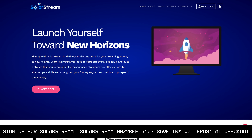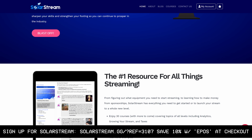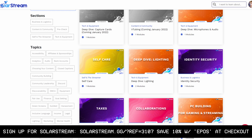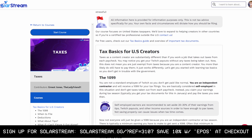Capture cards are great, but they won't make you a popular streamer or help you turn streaming into a business. The people behind StreamerSquare launched SolarStream — a new educational hub for streaming with 30 courses covering topics from getting started to analytics, stream growth, and even taxes and business objectives. Sign up with the link in the description and use code EPOS for 10% off your first purchase.